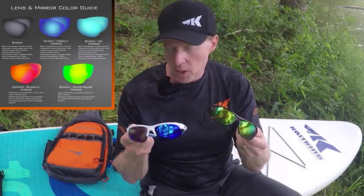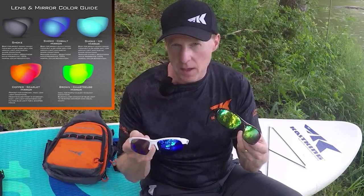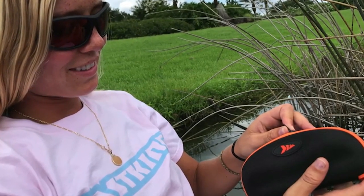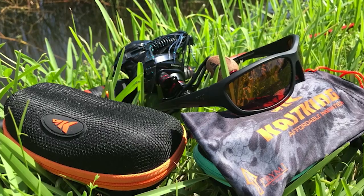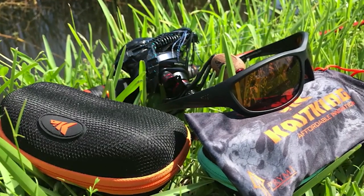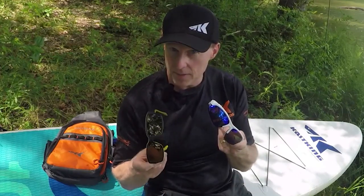Some of our styles come with a mirror coating, which reflects some light and lowers transmitted light — though it's primarily a cosmetic function. All KastKing eyewear comes with a hard molded case to protect your eyewear and prevent scratches, and we also include a microfiber pouch for storage that can double as a lens cleaner.